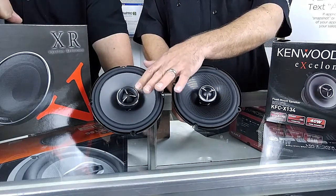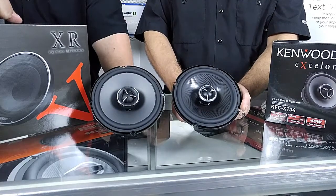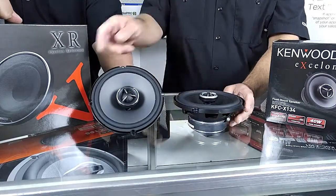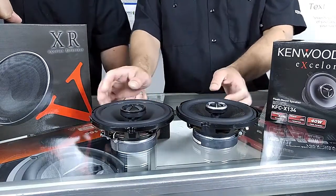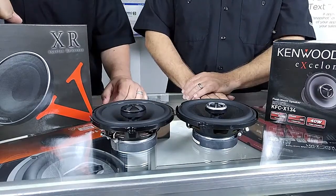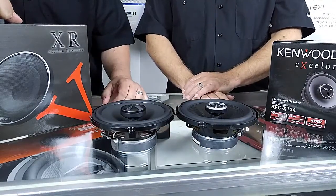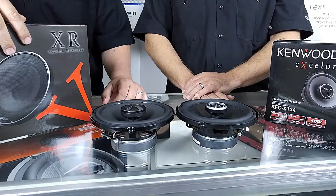This is a 25 millimeter silk soft dome — definitely a lot smoother, more dynamic. A big difference also is if you set them side by side the actual height is exactly the same but the tweeter doesn't protrude as much, so it's easier to put behind the door panel. And installers like that — we do — because we don't like when it's pushing your door panel, it causes a problem.